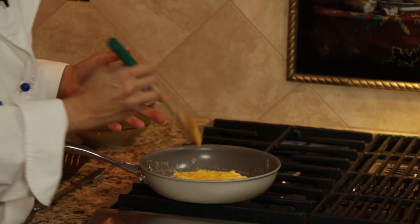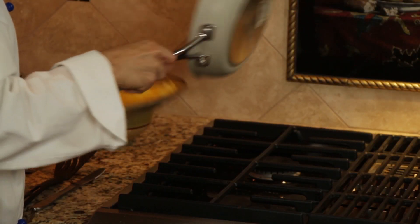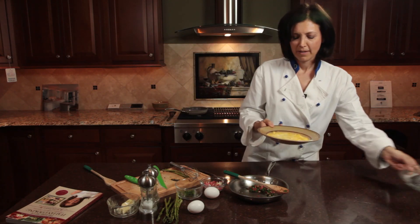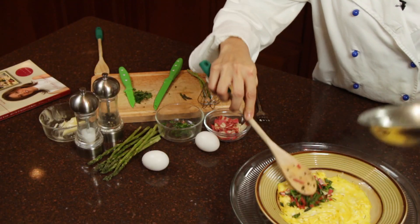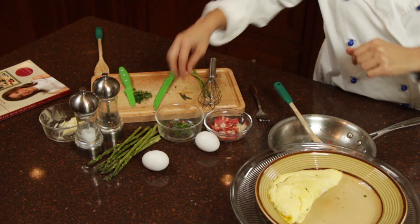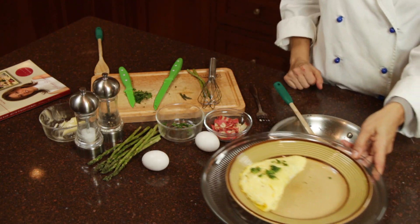Now we are ready to plate the omelet. My omelet is ready to be filled. There we go — asparagus and pancetta. We are going to fold this over, top with some minced parsley, and you are ready to eat.